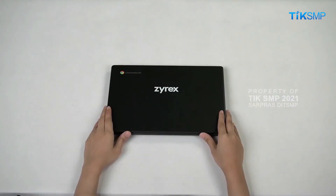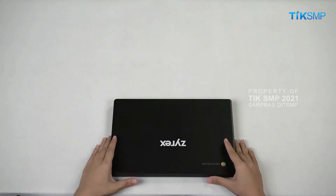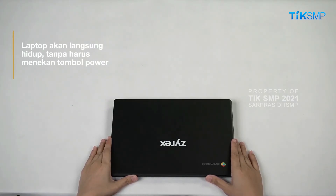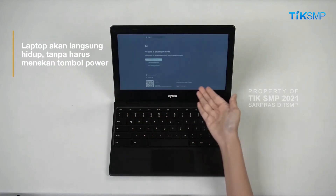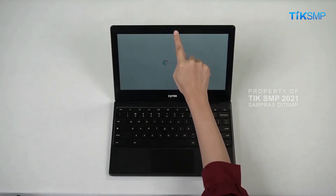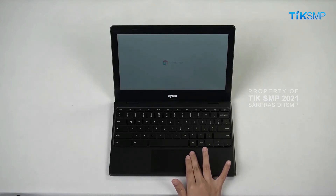Perhatikan, saat layar Chromebook dibuka, secara otomatis perangkat akan menyala. Ini adalah salah satu kelebihan daripada Chromebook. Kemudian, buka layar Chromebook dan pastikan semua sisi panel layar, webcam, mikrofon, keyboard, dan touchpad tidak terdapat kerusakan.